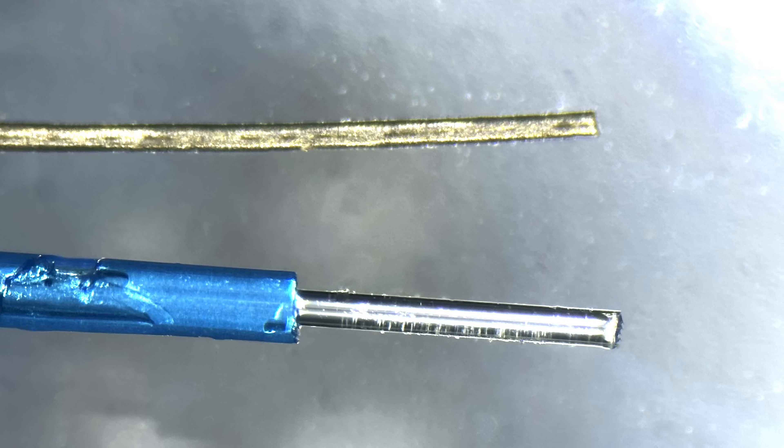Glass optical fibers are very thin. For reference, here's a human hair and below it is an optical fiber.